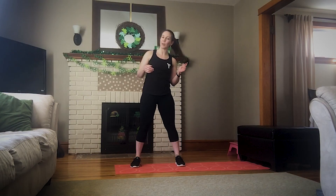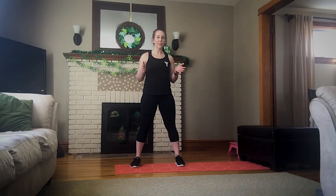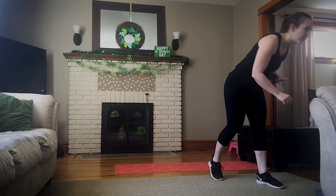The first time I do each circuit, I'm going to show you our base move. The second time I run through it, I'm going to show you a way to make it a little bit gentler, and the third time I go through it, I'll show you a way to make it more of a challenge. So are you guys ready to go? I'm going to start with a little gentle warm-up with some dynamic stretches.